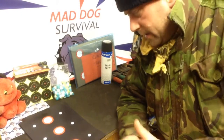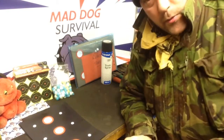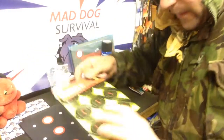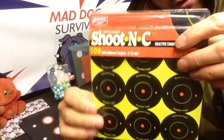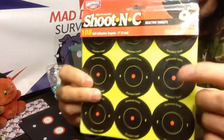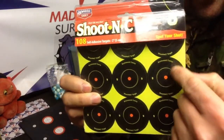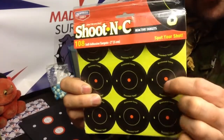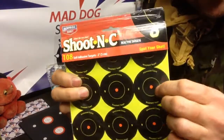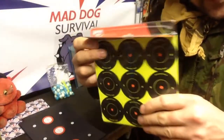Hello YouTube, Mad Dog here. This quick little video is mainly for people that are into airgun shooting or shooting in general. These little targets here are the shoot-and-see targets — the self-adhesive reactive targets. When you shoot at them, they leave a witness mark where the pellet or bullet has passed through, which is a contrasting luminous color, like the luminous yellow here.